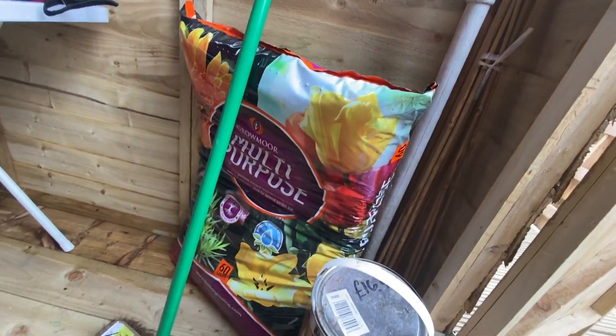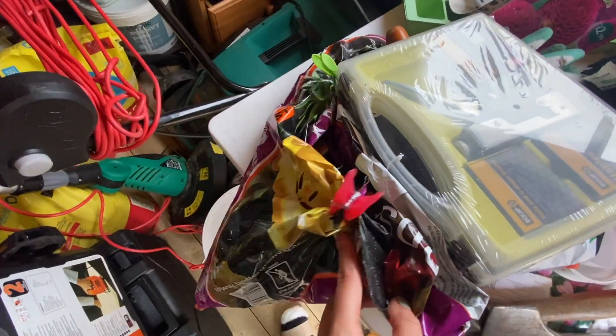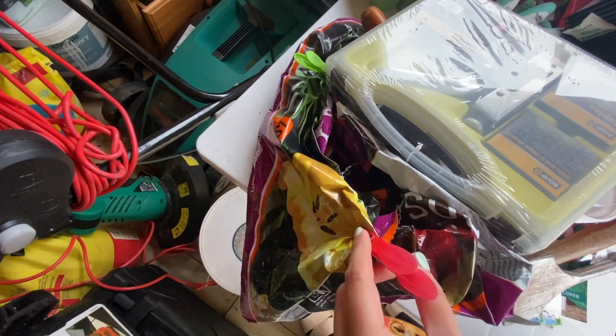We've got compost! That's all I've got - 60 litres but it'll have to do. Looks like we've got a tiny bit here as well, so I might get something done today.